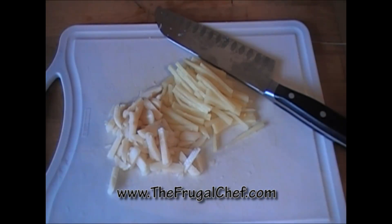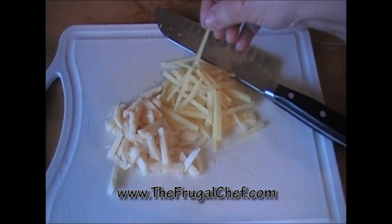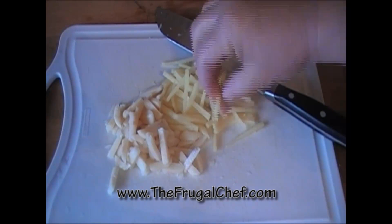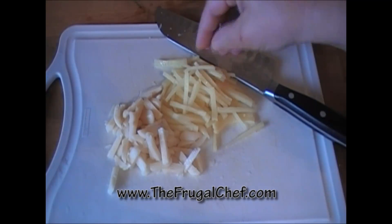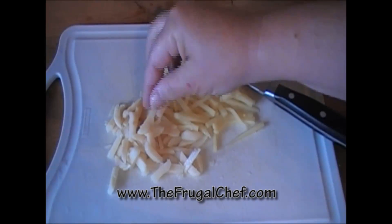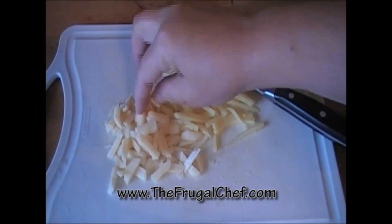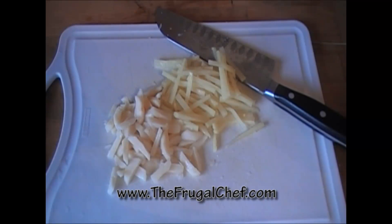I have about half a cup of bamboo shoots. I bought them sliced in the can and just cut them into thin slices so we can add them to our beef. I did the same thing with half an eight-ounce can of water chestnuts — just cut them into slices. I'm going to keep the remainder of the bamboo shoots and water chestnuts in the refrigerator and make a stir fry out of them.